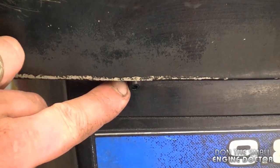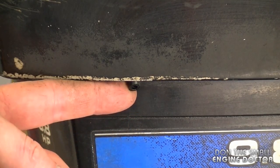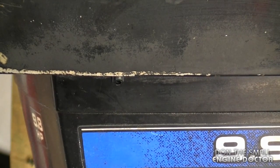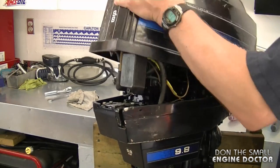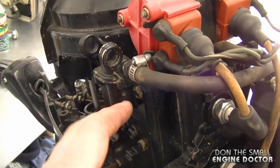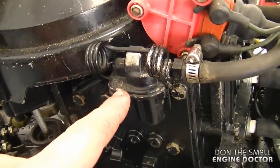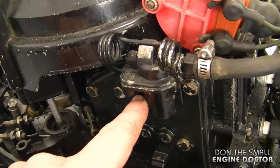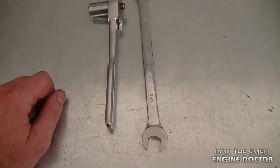Sometimes the little tube can be clogged, so run a piece of wire back and forth to unclog it. If that doesn't work, take the cover off. This motor has a thermostat, so it has to warm up before water exits the tube. I popped the thermostat cover off while it was running and there was no water even coming up to it, so definitely the impeller needs to be looked at.